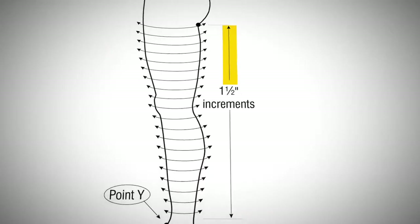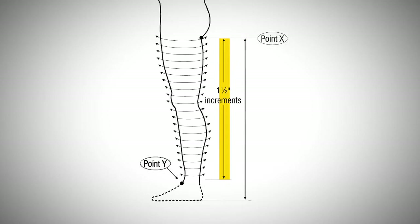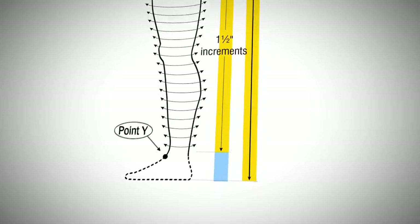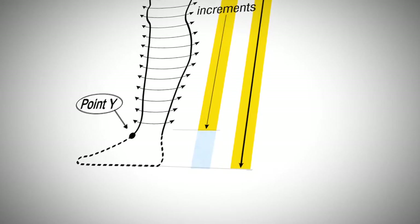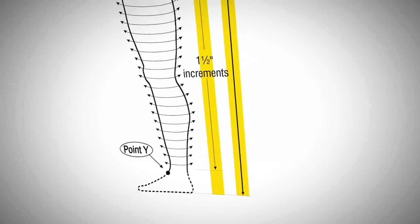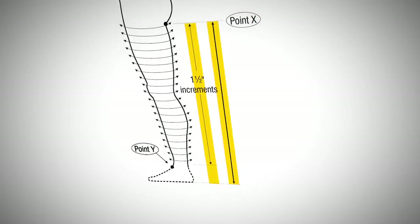The leg circumferences at one and a half inch increments will tell you how long the patient's leg is. Compare this with the fold-to-floor measurement. If the leg is shorter than the fold to the floor by an amount that would roughly correspond to the height of the foot, then it should be correct. But if the leg length is the same or even larger than the fold to the floor, then you've probably taken too many circumferences at the top of the leg.